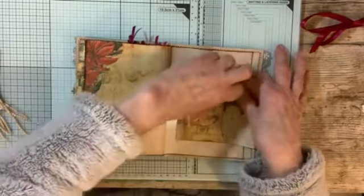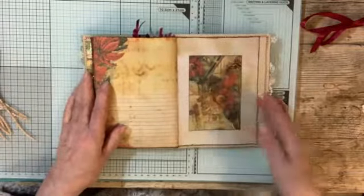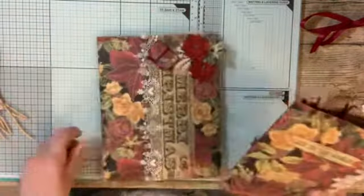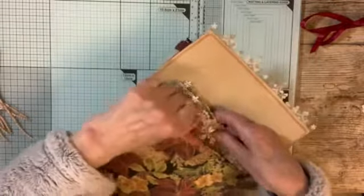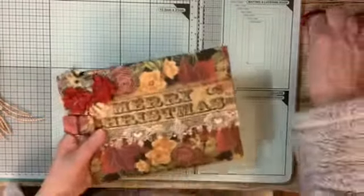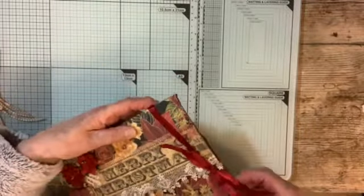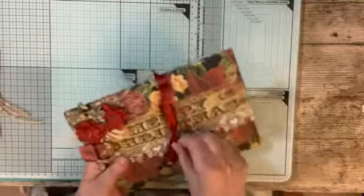And that, I think, is the last page. And this goes in this little envelope. There you go. And the ribbon just slips on nicely. There we go. So that's three little gifts.